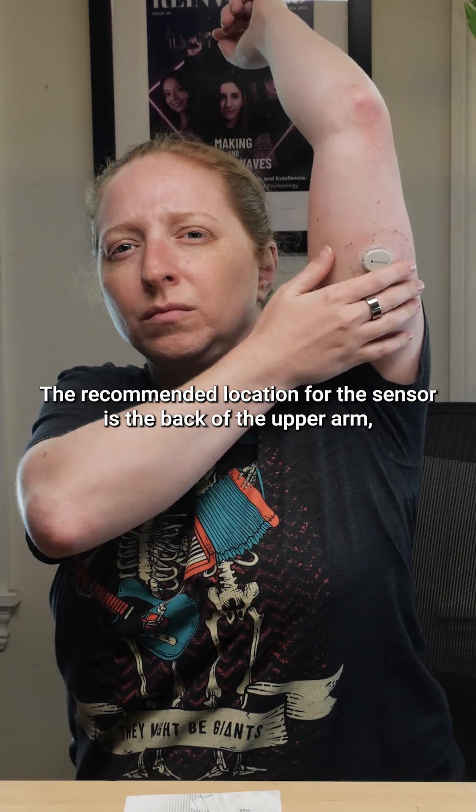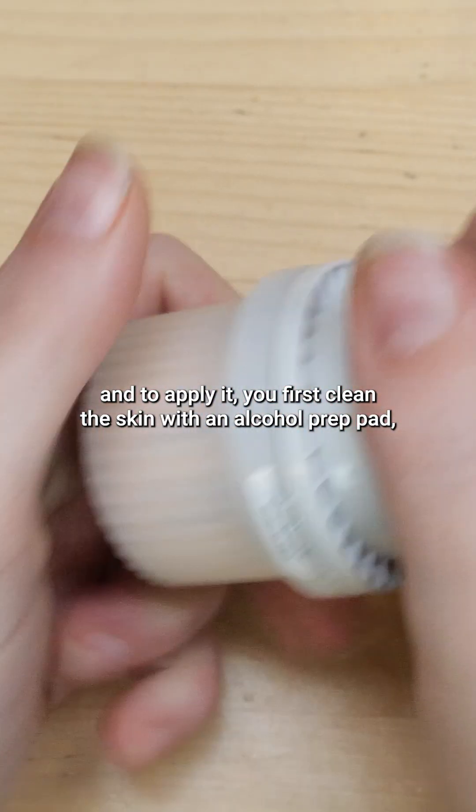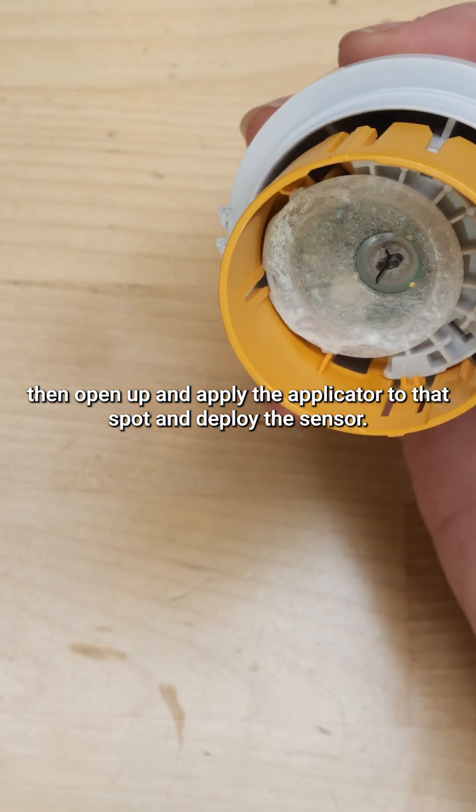The recommended location for the sensor is the back of the upper arm. To apply it, you first clean the skin with an alcohol prep pad, then open up and apply the applicator to that spot and deploy the sensor.